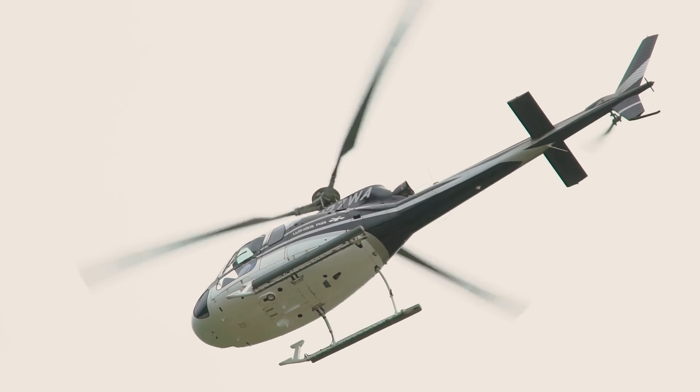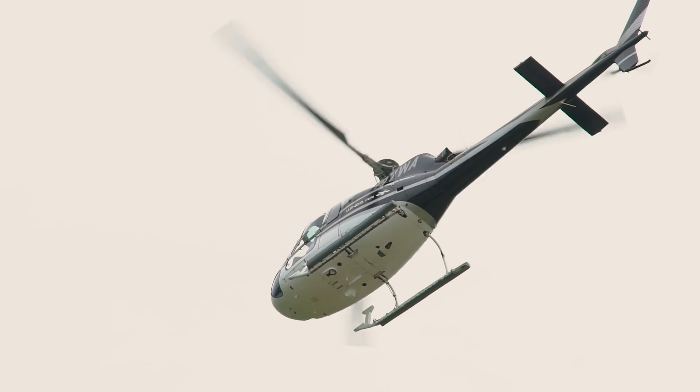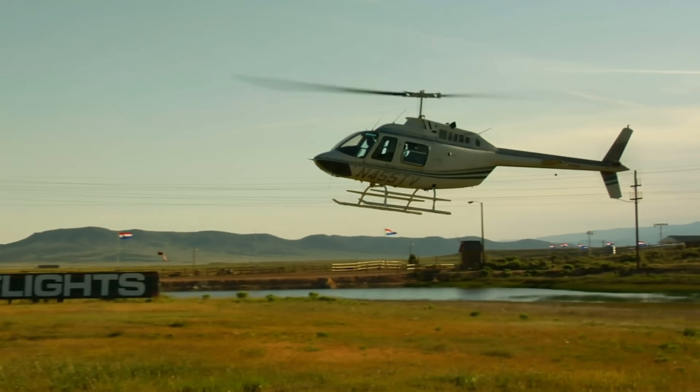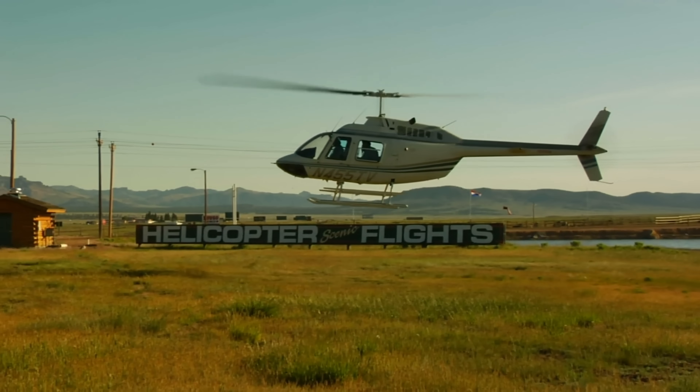Maybe an airplane wasn't the best comparison. What is a helicopter but a big ceiling fan with a little cabin hanging off the bottom of it that you can go inside of? And somehow that ceiling fan is blowing enough air down at the ground to make the thing fly!